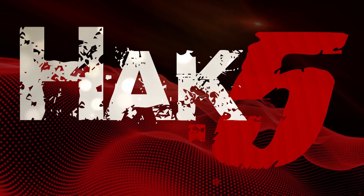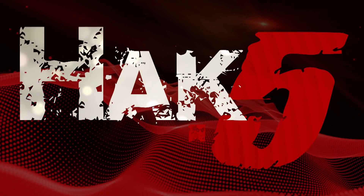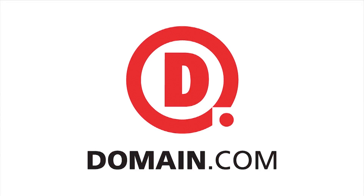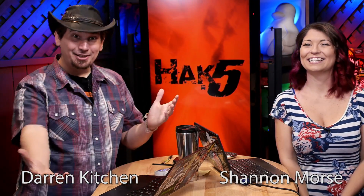Getting started with the Yardstick One for sub-1 gigahertz hacking — this time on Hack5. This episode is brought to you by Domain.com. Hello and welcome to Hack5. My name is Darren Kitchen. My name is Shannon Morse. It's your weekly dose of Technolust.